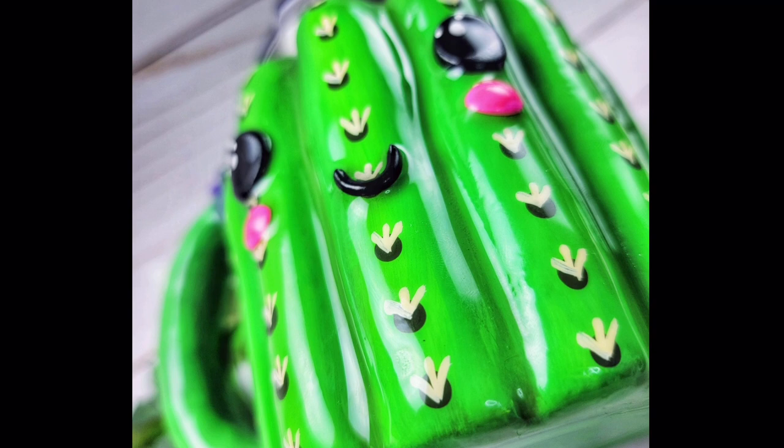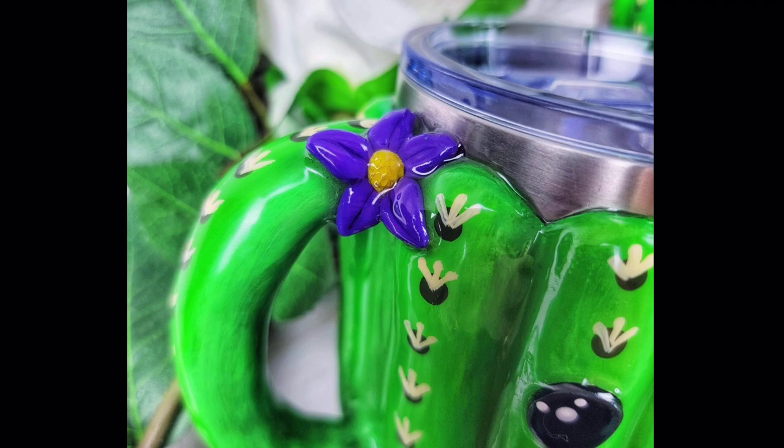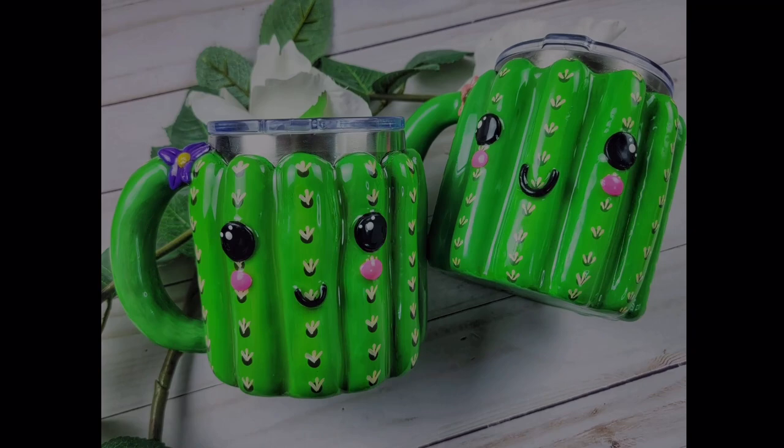Thank you guys so much, as always, for joining me for this video. I really hope that you love it and I can't wait to see all of your cute little cactus friends. If you love this video, be sure to click here to see our last video and don't forget to subscribe so you never miss another tutorial. See you later, bye!